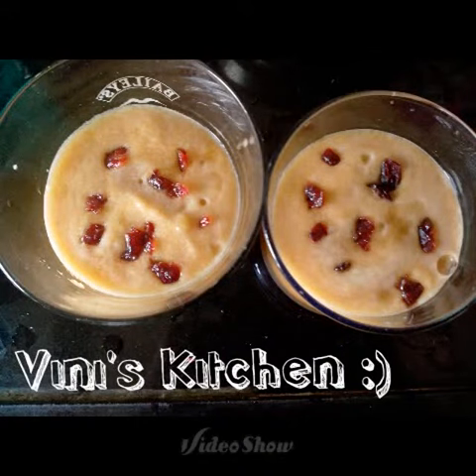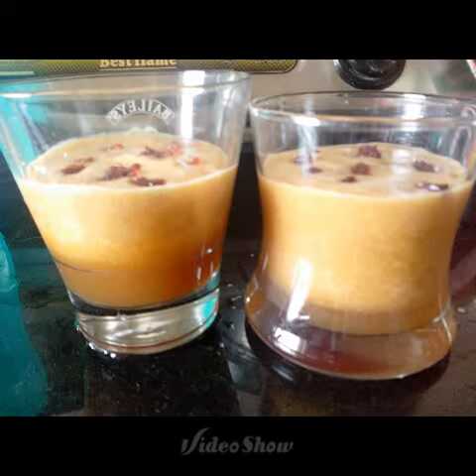Now pour this juice into a broad glass and garnish it with cranberry. This is a very healthy drink and has anti-aging properties. You can add ice cubes if you want the drink to be chilled.